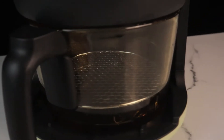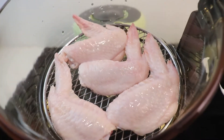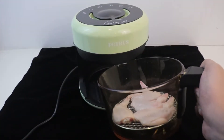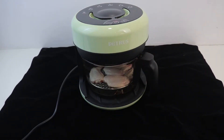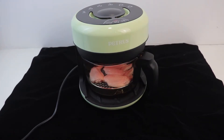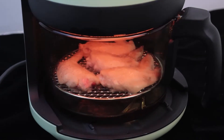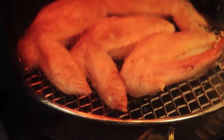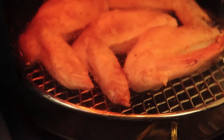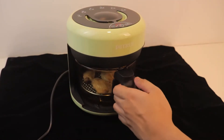We now have 4 pieces of chicken flats — chicken wings — and we are turning it on. According to the instruction manual, chicken wings usually take 15 minutes to cook, and we are going to test that with a thermometer. The cooking temperature for chicken is 75 degrees Celsius. We can see the chicken skin turning brown and a little bit crispy.